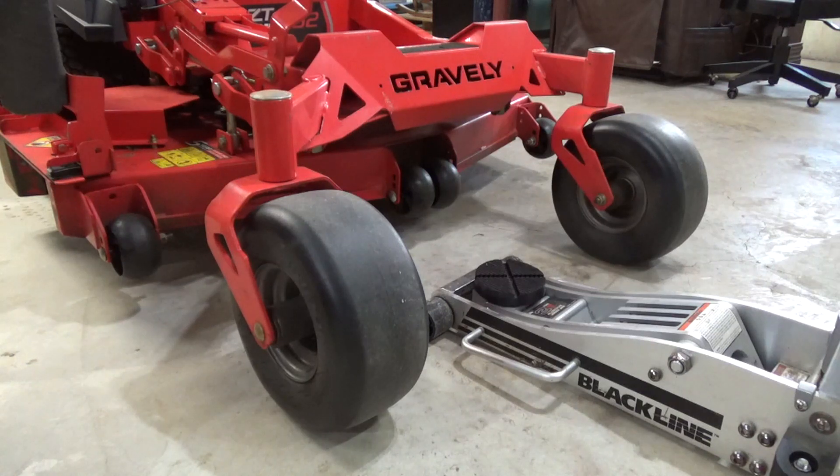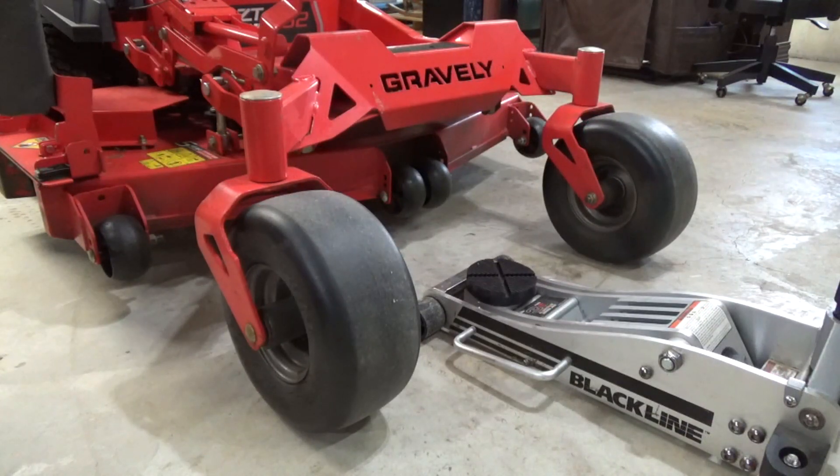I've had this Gravely for about four years and it has 87 hours on it. What I recommend is to repack the bearings either at the end of season one or even when it's brand new, just off the truck. I was really surprised — the bearings were okay; one was a little rough but cleaned up and became smooth. It was just some dirt or sand in there, but I highly recommend doing this as soon as possible.